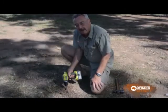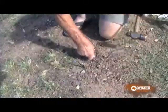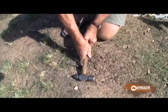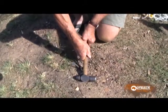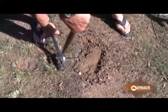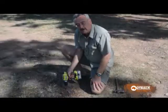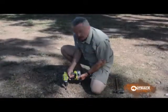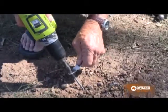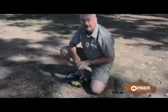And getting a peg out can often be very difficult — you need a crowbar. With the Mylite system, it's very simple. Just run the drill in reverse. Job's done.